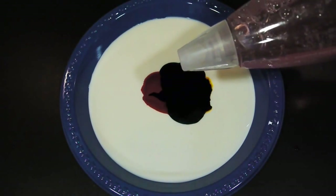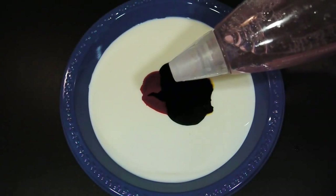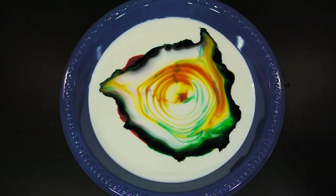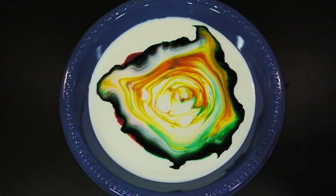Once you're satisfied with the amount of food coloring sitting in the milk, take your dish soap and put a small drop into the center of all the color blots. You should immediately see the milk react, and the food coloring will begin to disperse throughout the milk itself. You might even get a cool effect like this.